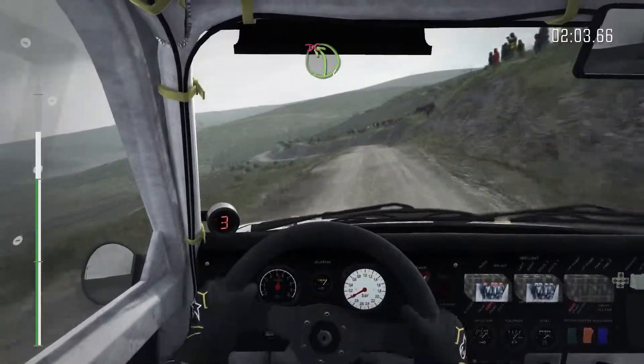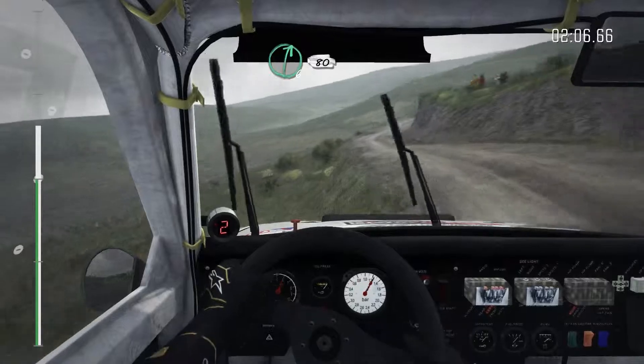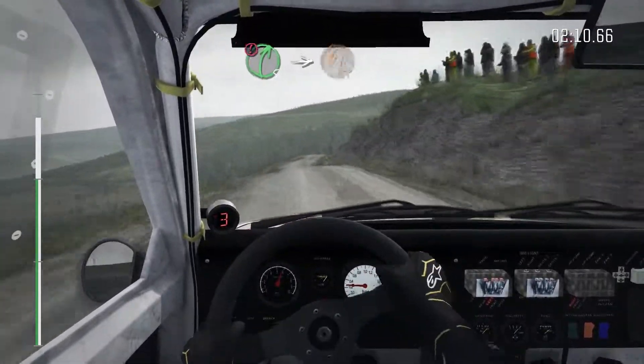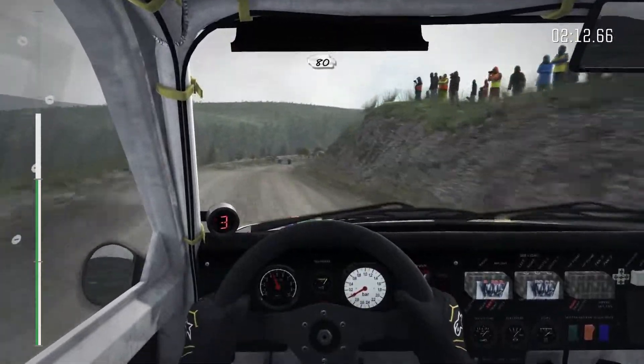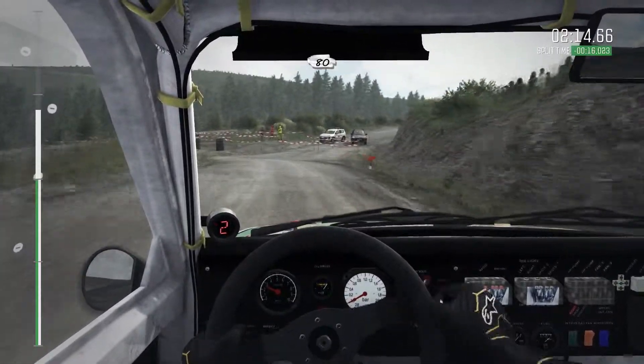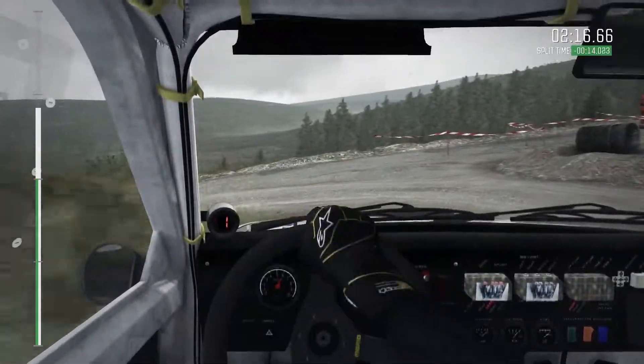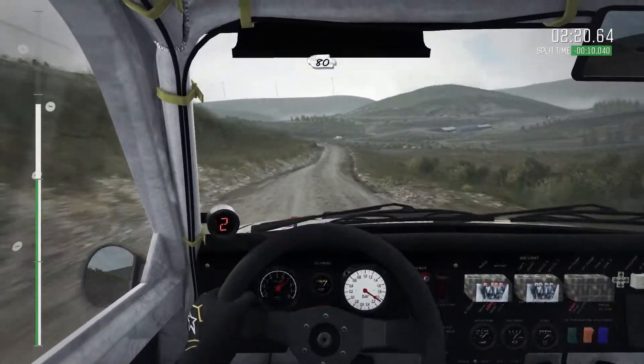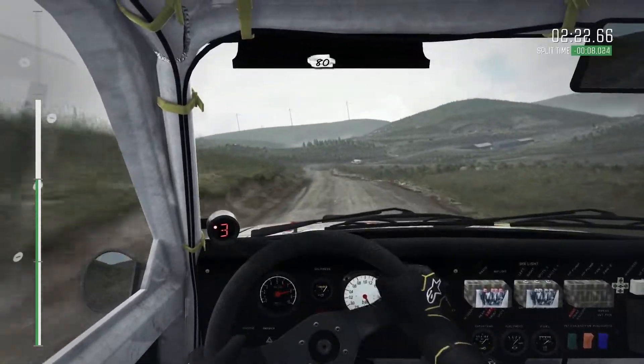Left 4, tight, don't cut. Into right 6 half, long, 80. Portion, right 5, long, into turn half in left. 80. Keep left over pressed, keep mid over pressed, 80.